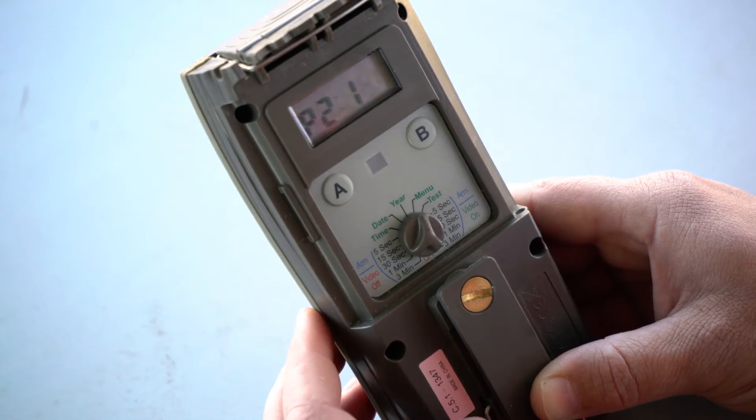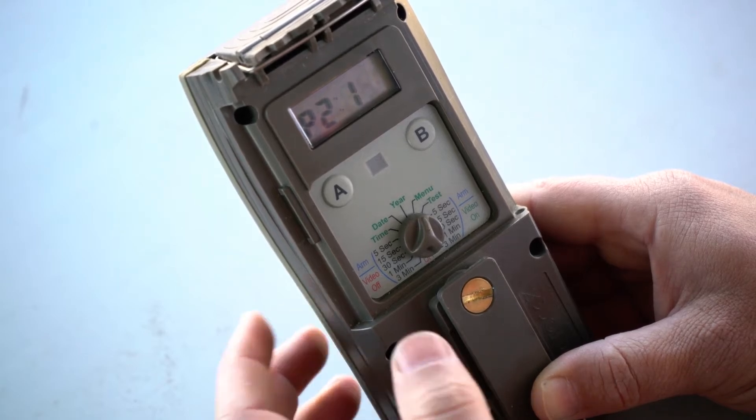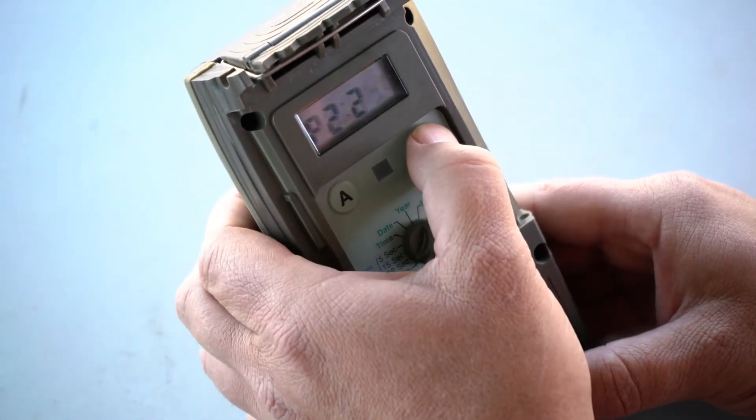Next, we go to P2. P2 is for video mode where I can choose option one for a 10 second video. You can change it by pressing the B button again.